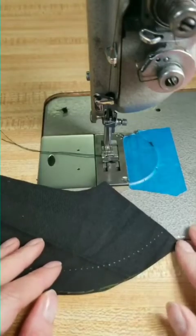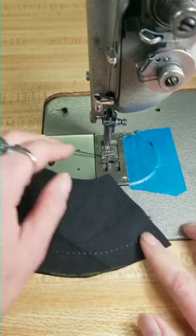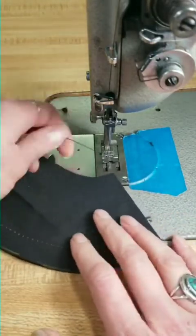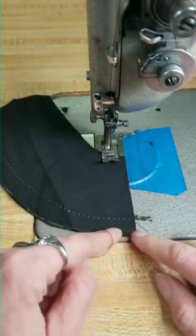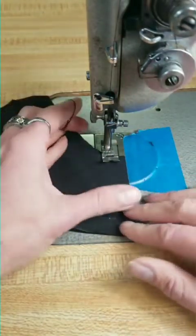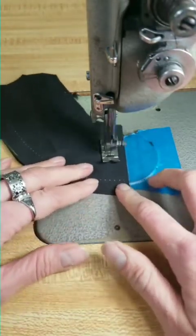I want to show you about understitching. So if this was a collar — this is just some fabric that I had — if this was a collar and I was sewing this, let's say I am stitching down this side and this side and I was going to flip it out to be a collar or something. So I'm going to stitch it like I normally would with right sides together.